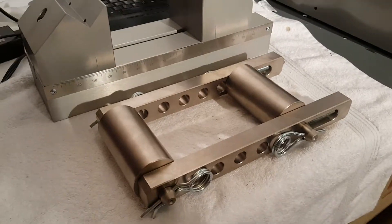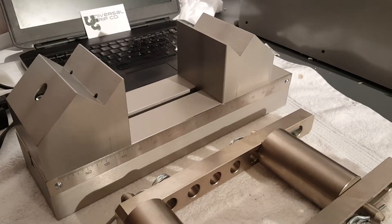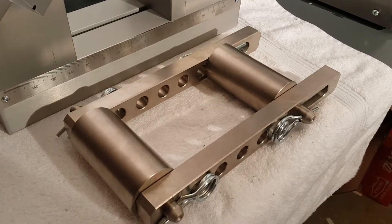Hello everyone. Today we're just doing a quick video on our three point bend fixture. This is our 10,000 pound bend fixture and we have this anti-roll bar.